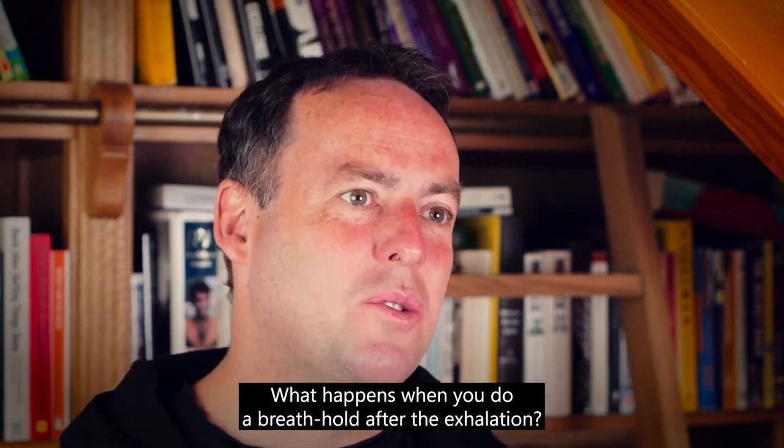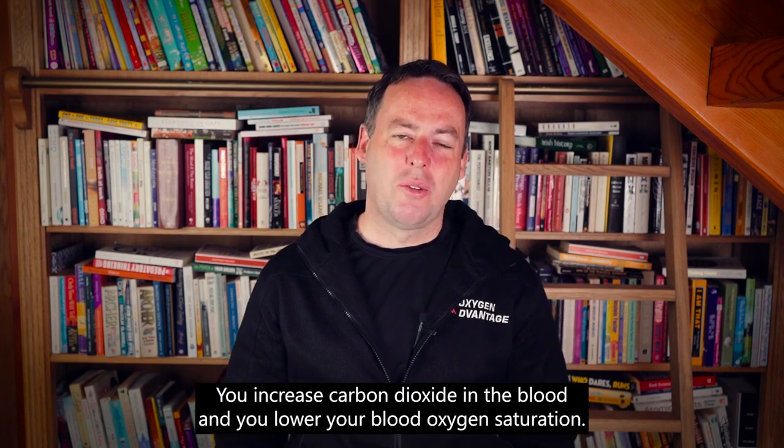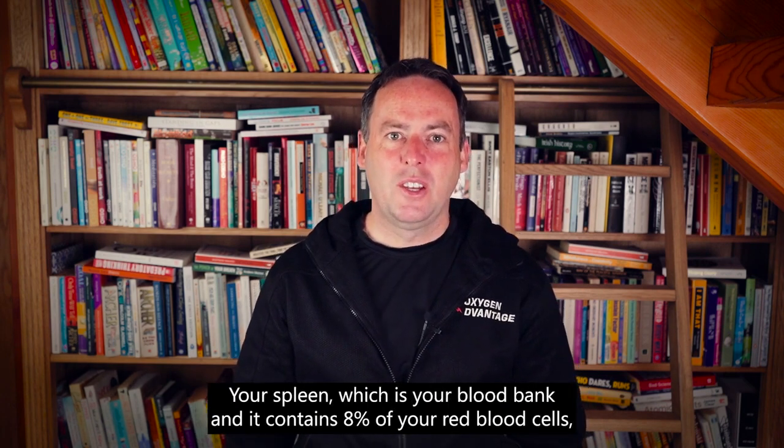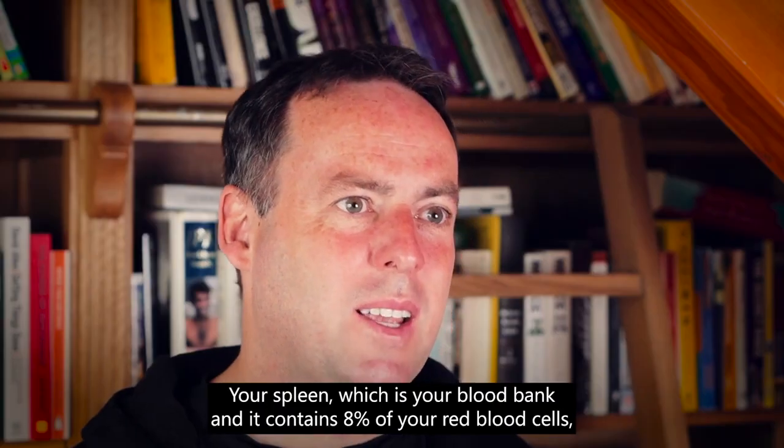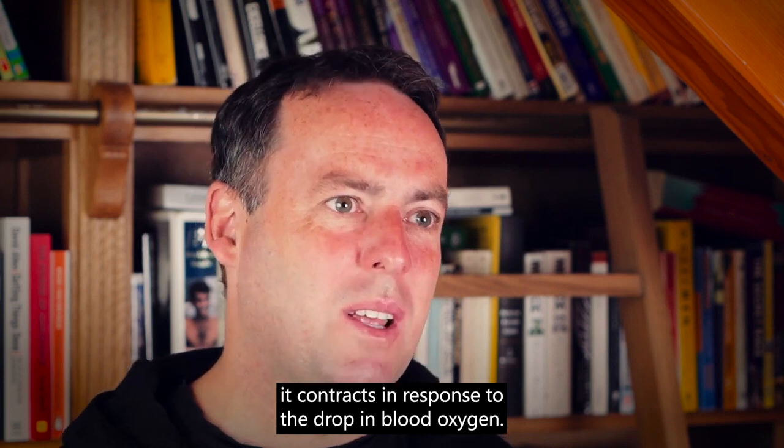What happens when you do a breath hold after the exhalation? You increase carbon dioxide in the blood and you lower your blood oxygen saturation. Your spleen, which is your blood bank and contains eight percent of your red blood cells, contracts in response to the drop in blood oxygen.